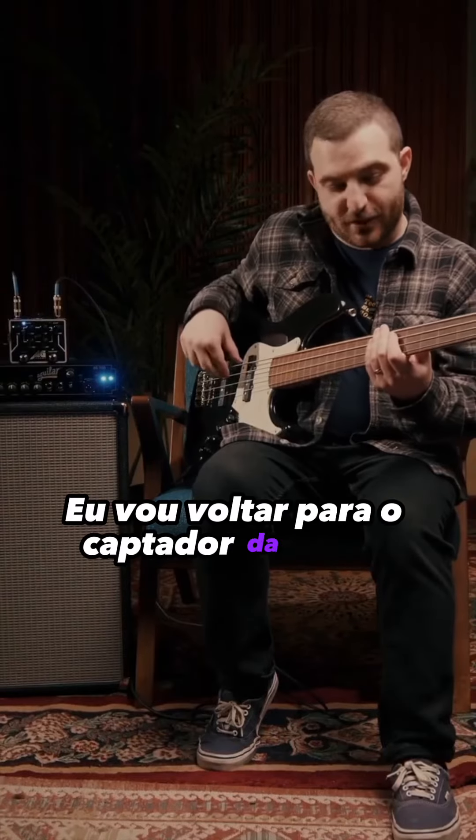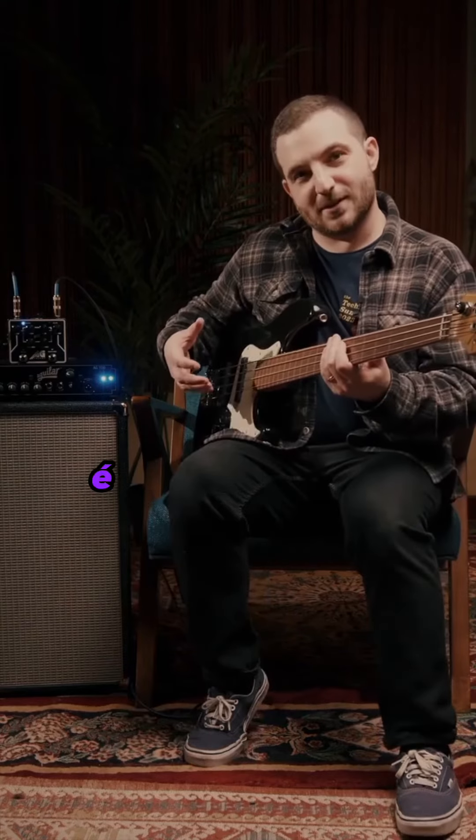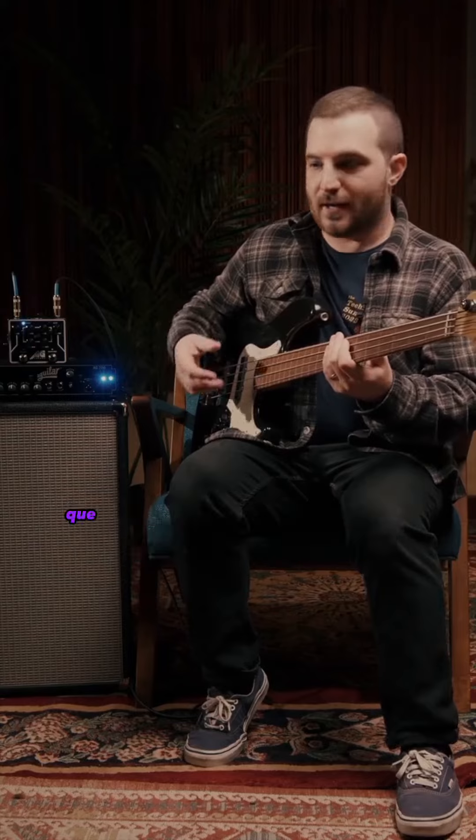So to start, I'm going to go back to the bridge pickup. The first thing I'm going to do is hit the broadband deep switch, which will add low end support that will make for a great tone.